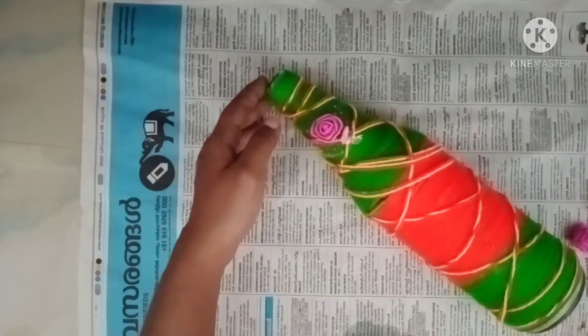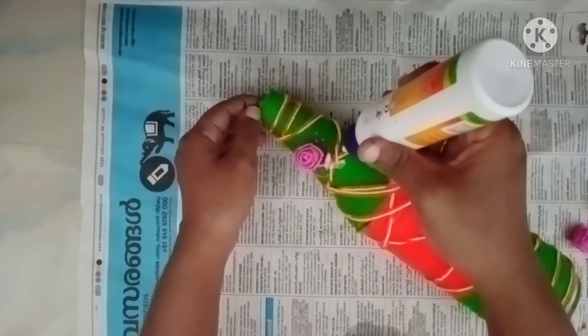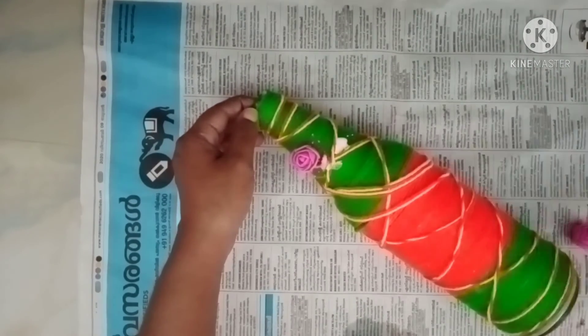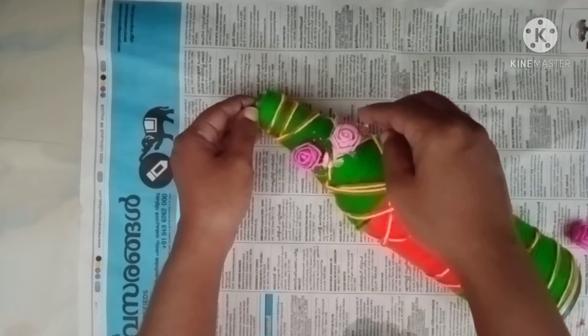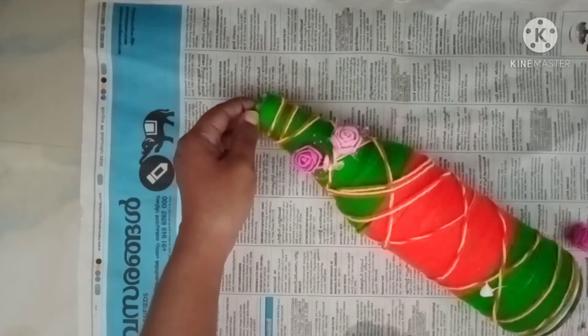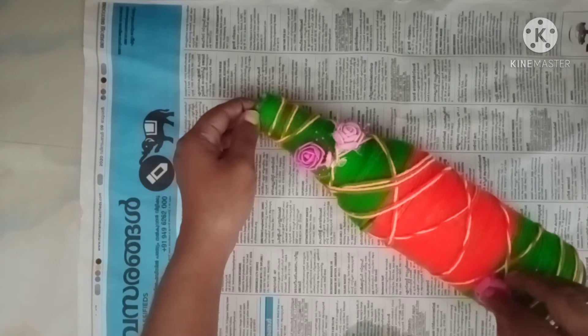The cup is made of 2 cups. This is how to make it a creative way. The cup is made of the cup.